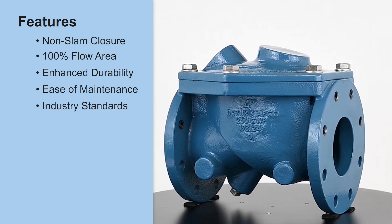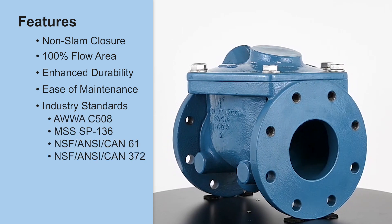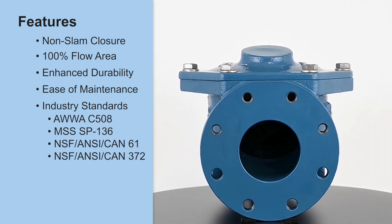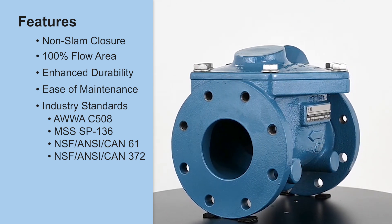The CRF100C meets industry standards, including AWWA C508, MSS SP136, and NSF/ANSI/CAN 61 and 372, ensuring compliance for potable water applications.